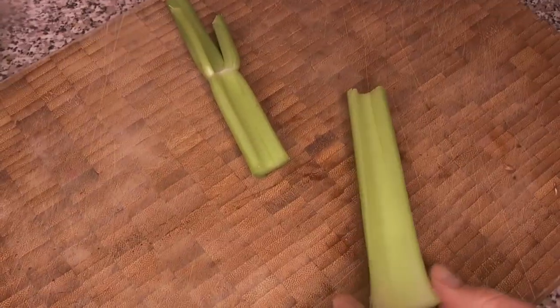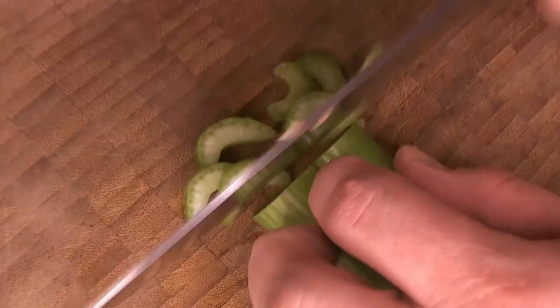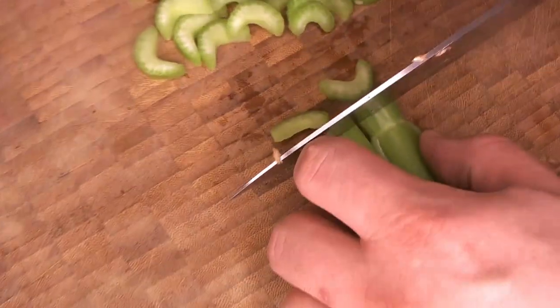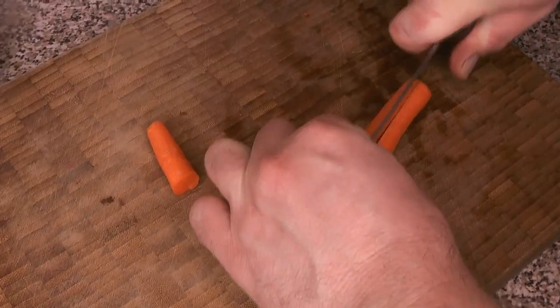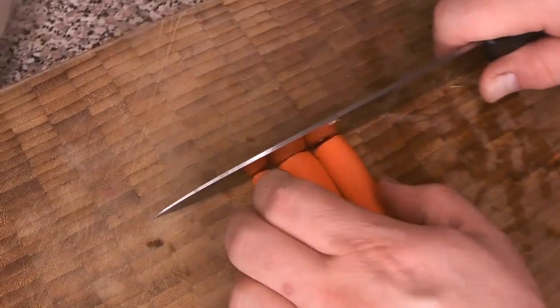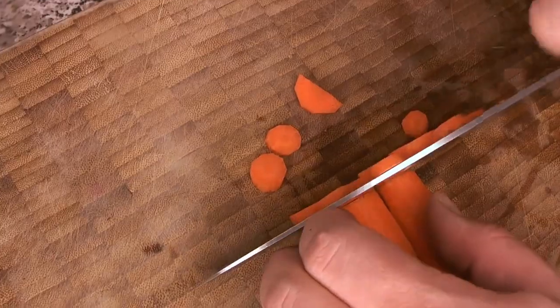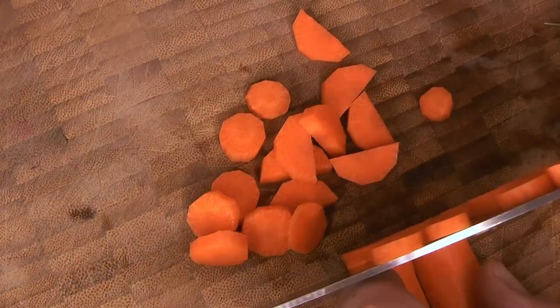While that chicken skin is getting crispy, we're going to chop up the celery. You can really do this however you want — if you want big rustic pieces where you can see the cross-section, cut it bigger; if you want it to disappear into the dish, cut it smaller. For the carrots, we're also going to cut them a little big: the smaller part into rounds and the rest into half rounds. The bigger you cut them, the more bite they'll have in the end.